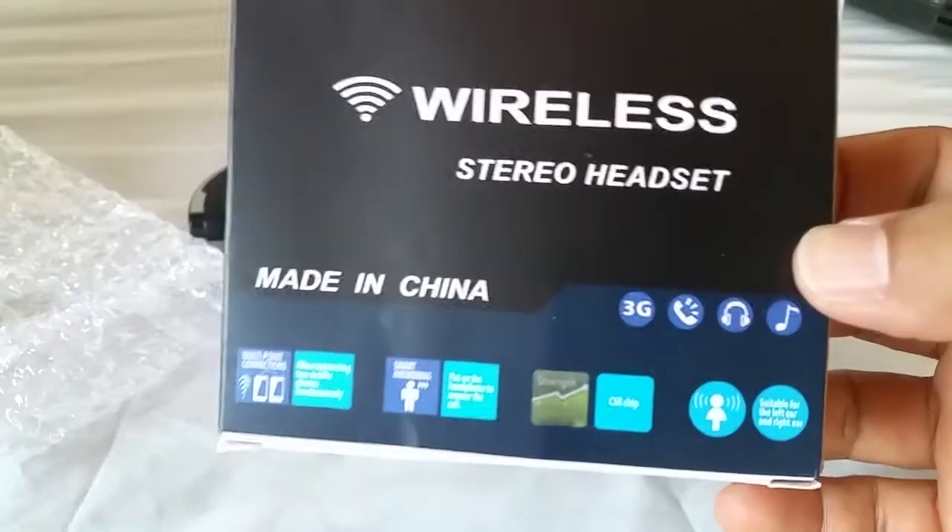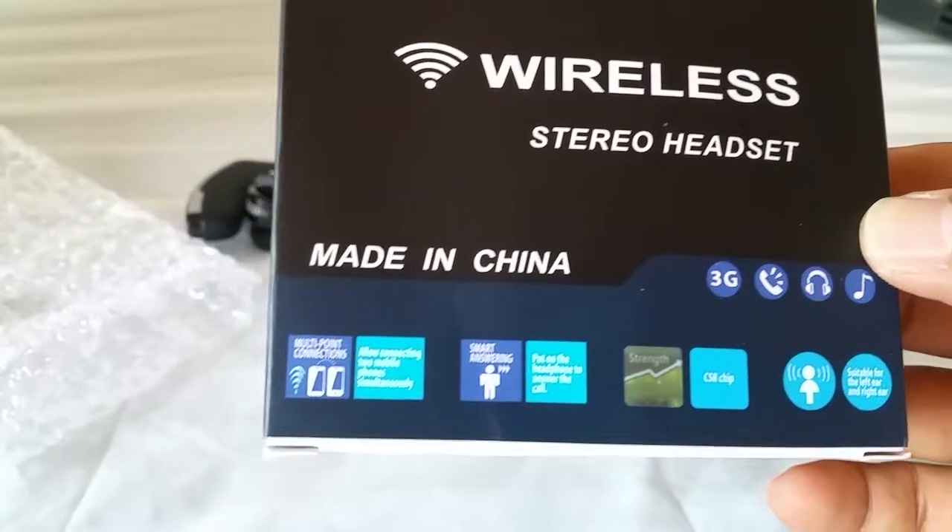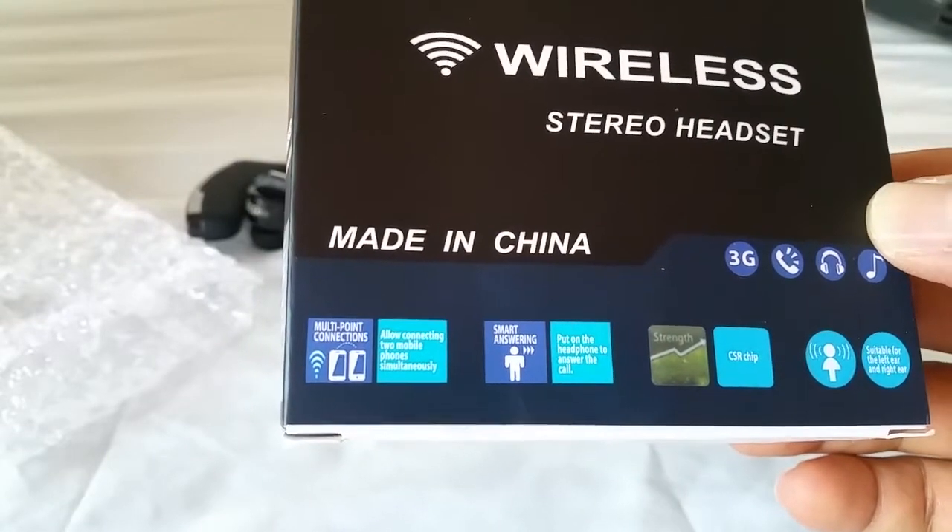The guide gives you a breakdown of what it can do. You can also listen to music with it, and it's a multipoint connection meaning you can pair it to two devices.